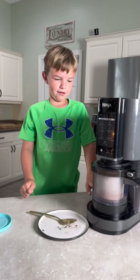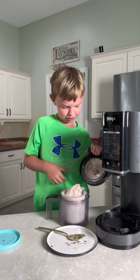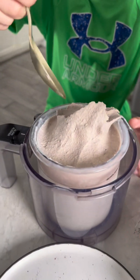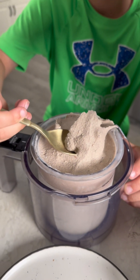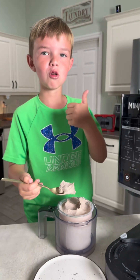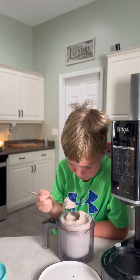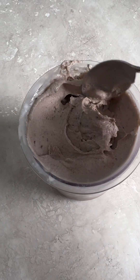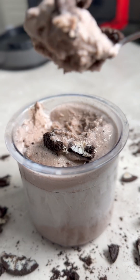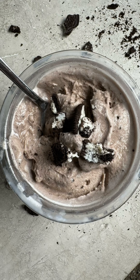Let's see how it looks — make a little scoop and try this. Mmm, the best cookies and cream ice cream! This was so good, guys. It was only four ingredients and it turned out amazing. You should really try it sometime!